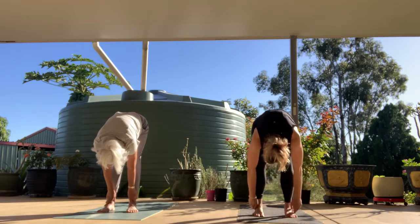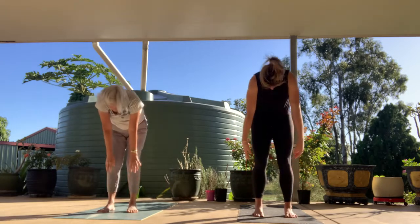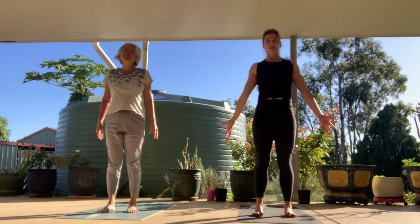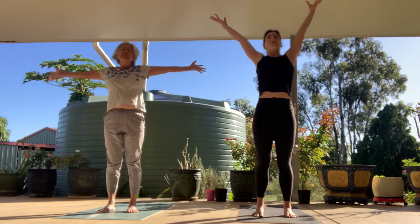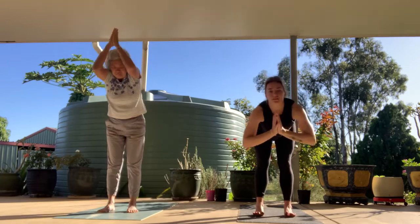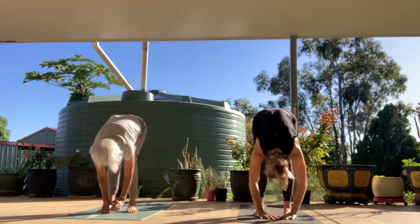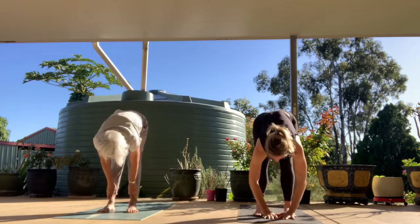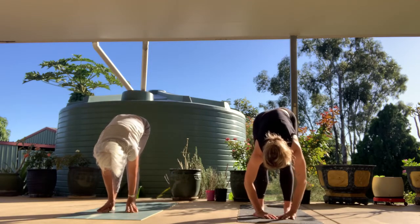Slight bend of the knees, inhale, roll the spine all the way up — Tadasana, Mountain Pose — palms facing forward. On your next inhale, reach your hands up and overhead. Exhale, fold, hinging at the hips. Halfway lift, inhale; exhale, forward fold. We're going to do that one more time but pick up the pace a little bit.